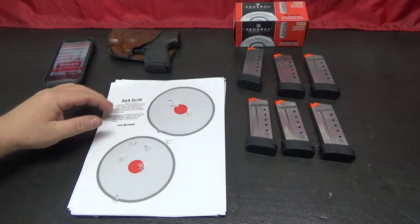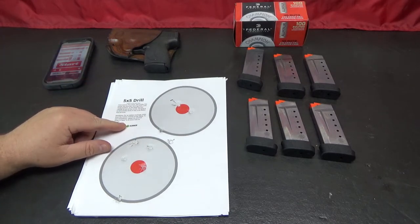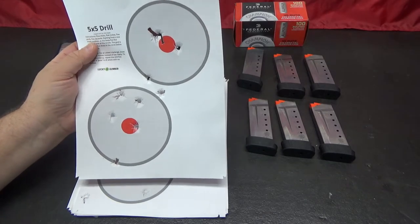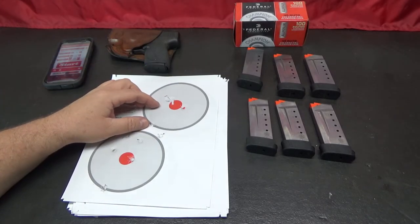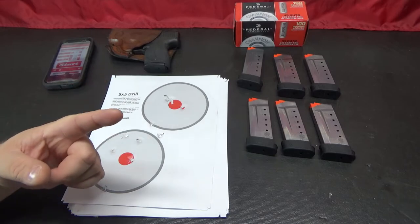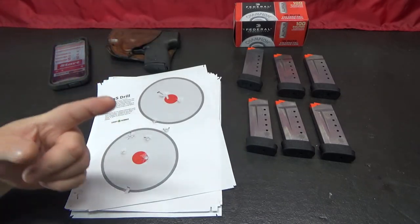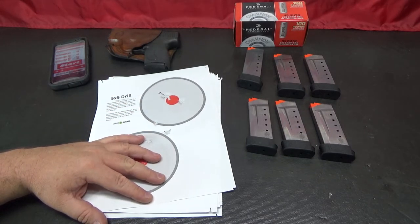I'd kind of like to see some other people jump in and do this if you want to. I will leave a link to the target down below in the description, and I'm going to put a card up here to Scab Bugley's channel and the video he did on this. This is the first time I had seen this drill and I kind of like it — I'm going to do it again with 10 targets and a box of ammo. Go check out the Scab Bugley channel. If you want to participate, please do, and feel free to put a link below or over on his channel to your video on it.